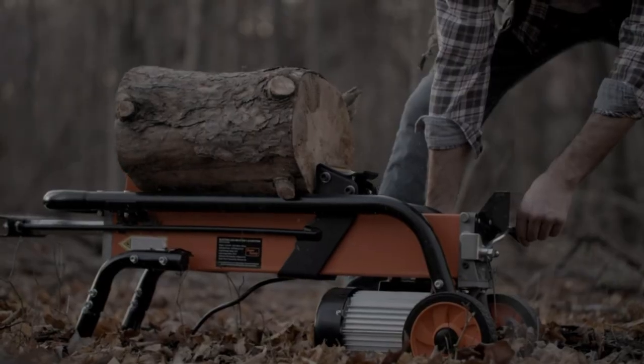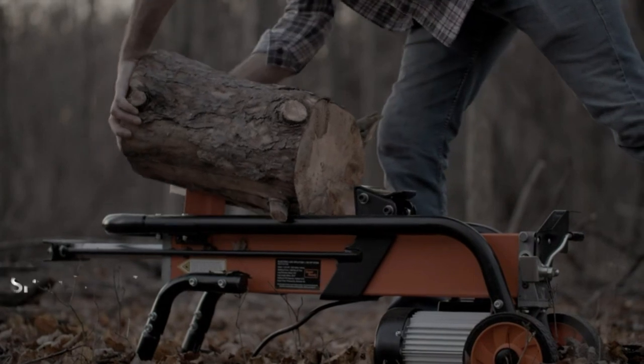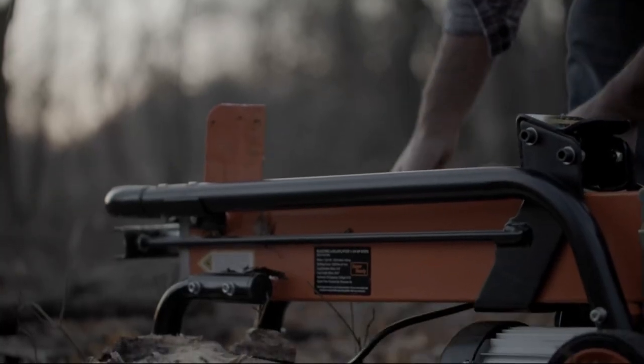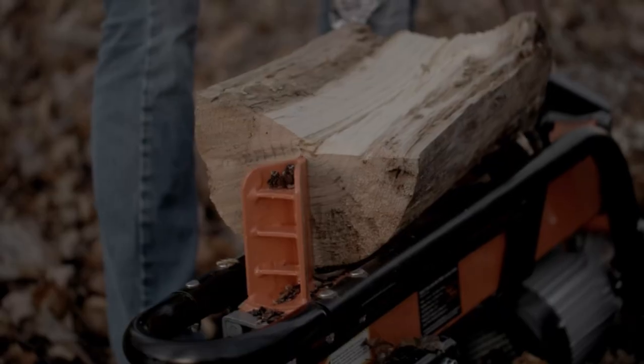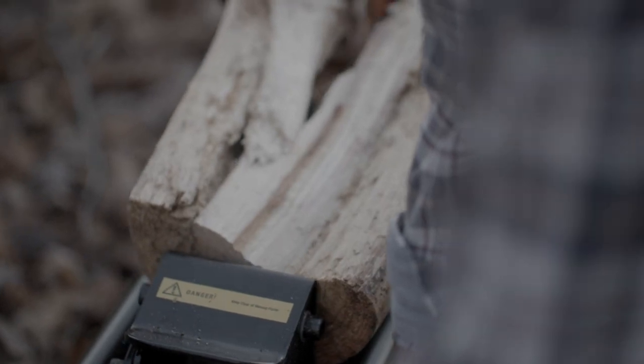When it comes time to split wood for your fireplace, stove, or wood-burning furnace, you have a few different options. You can use an axe, a maul, or a splitting wedge, but these methods can be difficult and time-consuming. A better option is to use an electric log splitter.